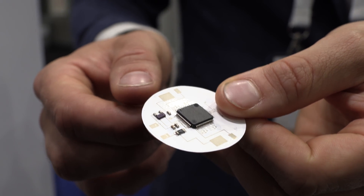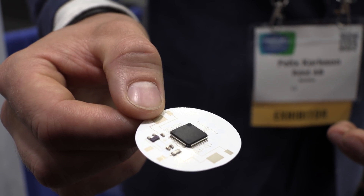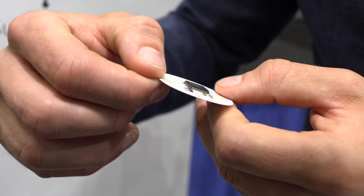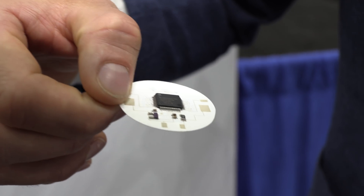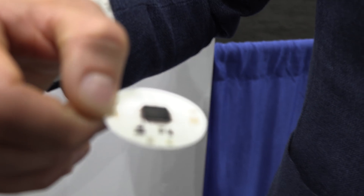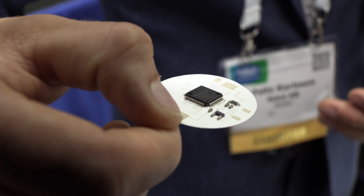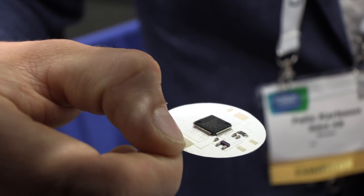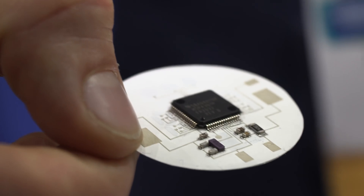The electronics include a simple MCU. It also has a crystal to make it more accurate. Everything is printed except for the conventional chips. The battery is placed on top of this — we don't see the battery right now, but we add it on top.